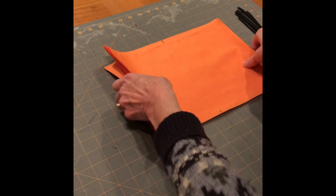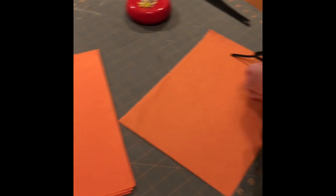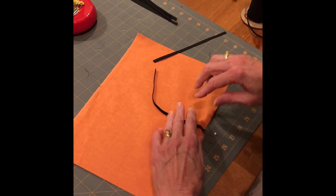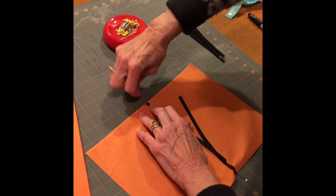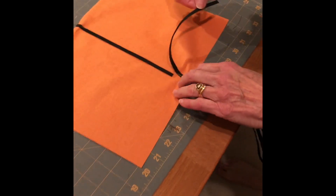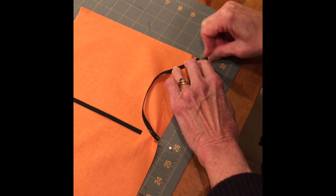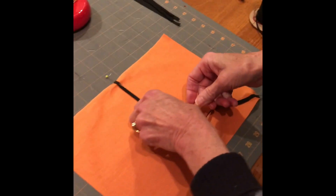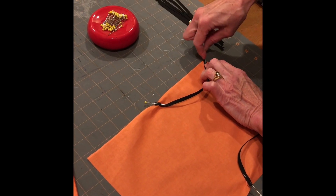Next, one at a time, take your piece and we're going to pin on the elastic. Pin one here, just to the right of the mark — that's where it's going to fold in half. Pin it on, then take the other end and pin it on. Make sure you keep your elastic flat and put it diagonally in the corner. Keep the elastic nice and flat, diagonally in the corner.